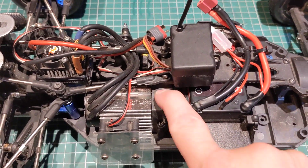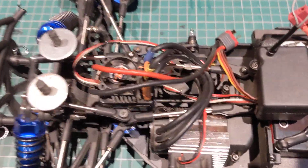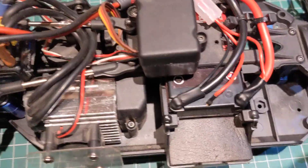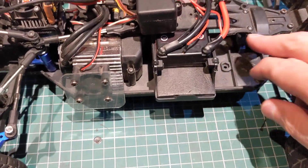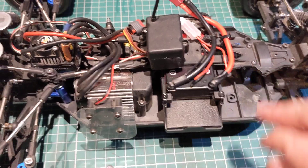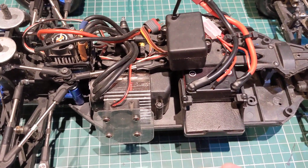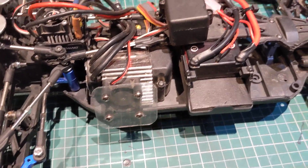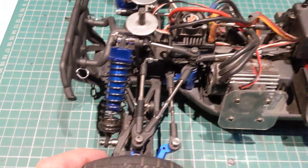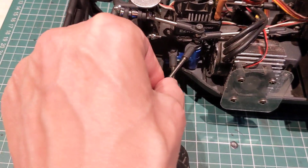Outlaw gearbox driving to the front, another bit off the Outlaw, battery box off the Canyon. What else? Kind of standard FTX Carnage at the front.